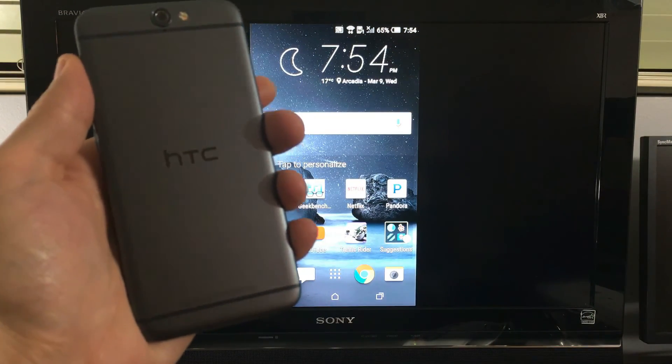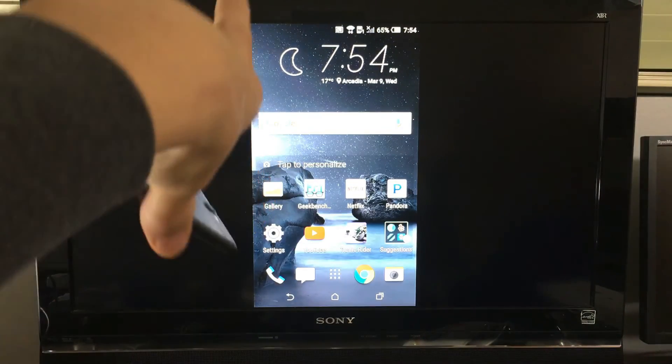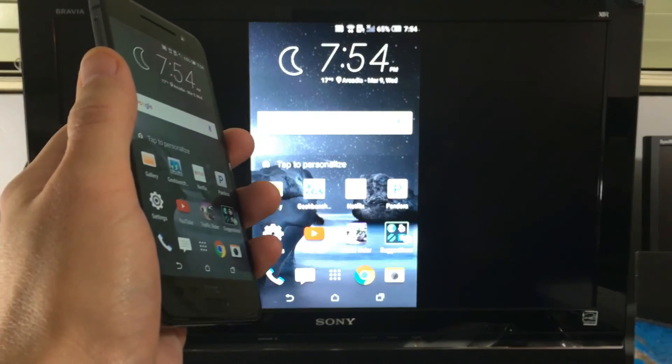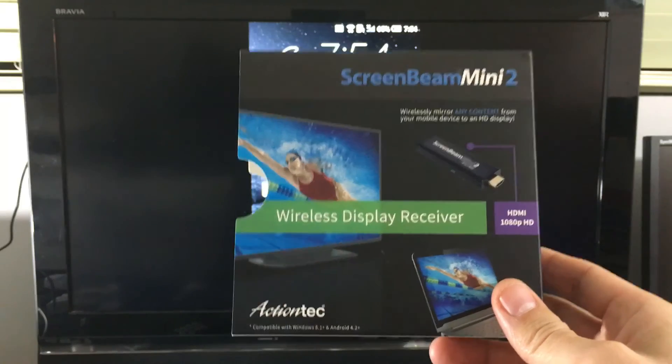I have my HTC One A9 and I'm going to show you how you can screen mirror everything on your phone directly to your TV wirelessly. Now there are several devices that you can use in order to screen mirror wirelessly. I'm going to be using this one here, the ScreenBeam Mini 2.